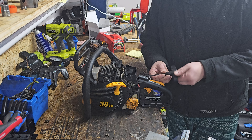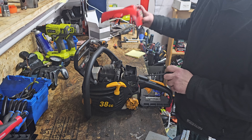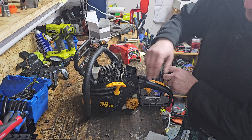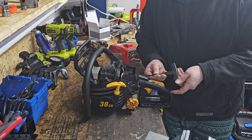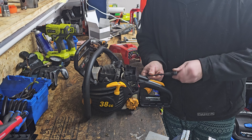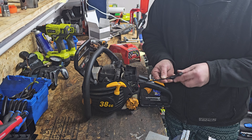I actually don't think this is a bad looking saw. I think if I get it running I'm gonna dye the top cover black — it's all kind of black now with the yellow accents. I think it'll be a sharp looking saw if I can get it to cooperate.